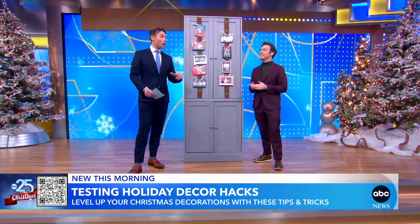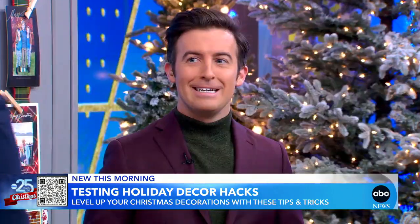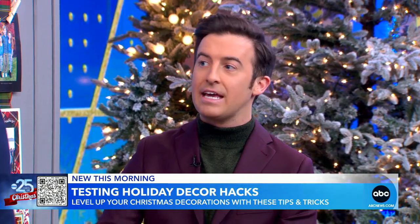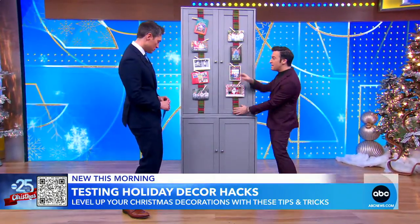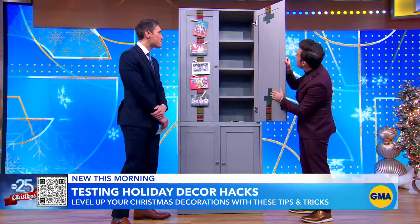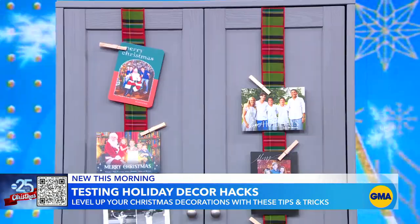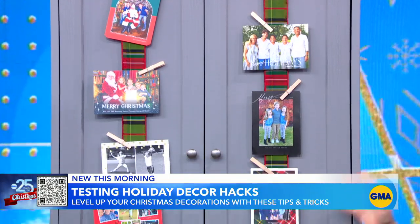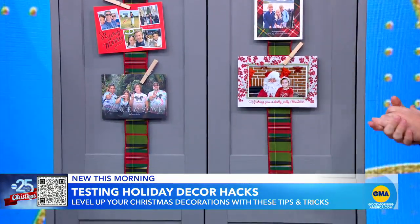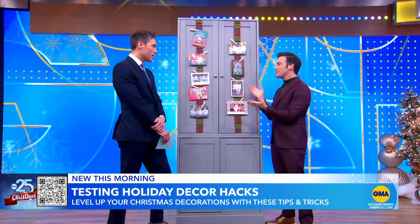Will has one more hack for us — a way to display all those holiday cards. Mine normally just end up in a pile underneath the TV, and people put a lot of thought into these. All you need is two things: a chunky piece of ribbon and some heavy-duty tape. Tape your ribbon inside and then display your cards with clothespins or paperclips, and boom, you're done. This goes viral every single year, but with good reason — it's a cute way to do it. It's like gift-wrapping your cabinet. Exactly — it looks like a big present.